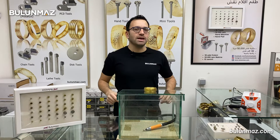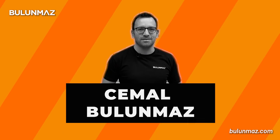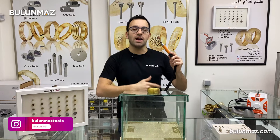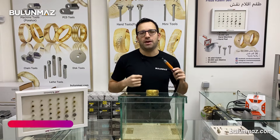Hi everyone, I am Cemal Bulunmaz and you are here on Bulunmaz YouTube channel. In this video, I will show you our pneumatic diamond cut machine and we will see how to diamond cut with the power of air.